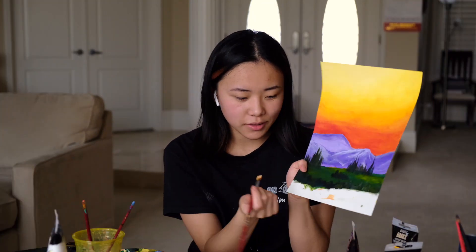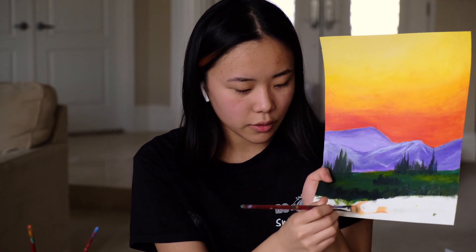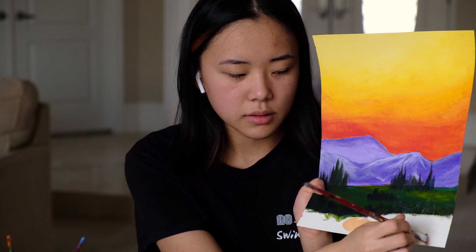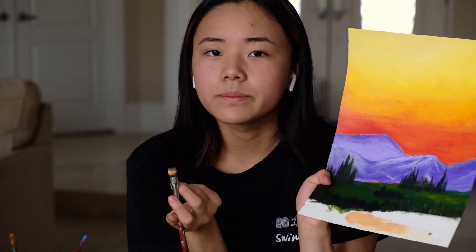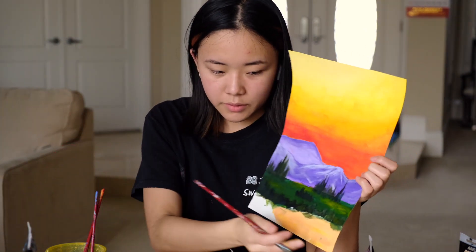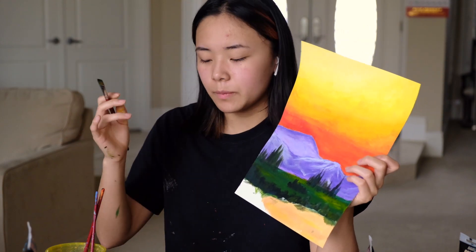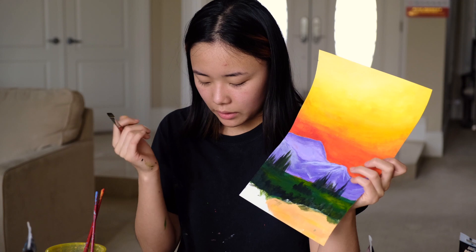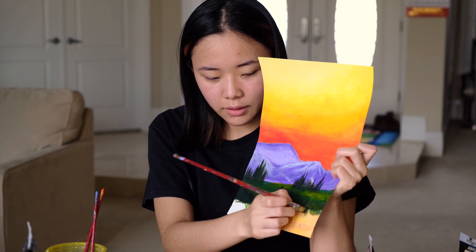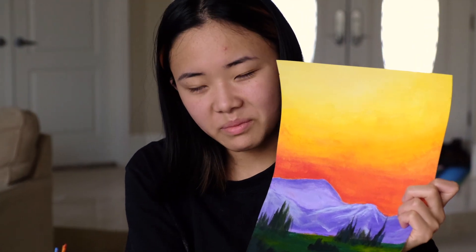Once you finish with the bushes, you're going to move on to the lake. Right now we're just going to put in a base coat where the lake is — wherever you drew the lake, you're going to take a really light orange and just go across and fill in the shape of the lake. Now we're going to do the reflection of the trees on the lake. This part is kind of hard, but basically you're going to take a combination of black, the green you're using, and white — and a tiny bit of yellow if you want — and just drag it down like this onto your painting.